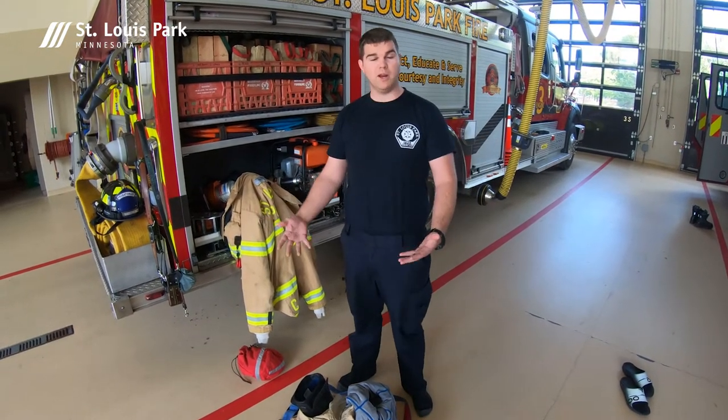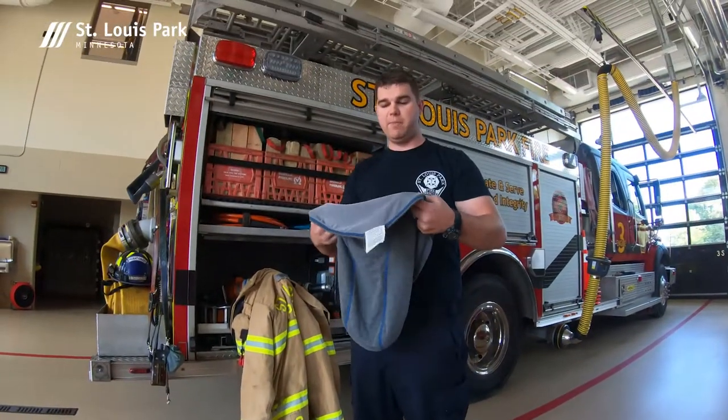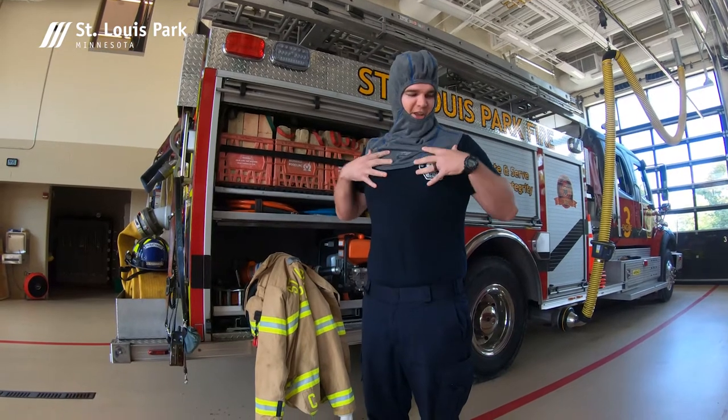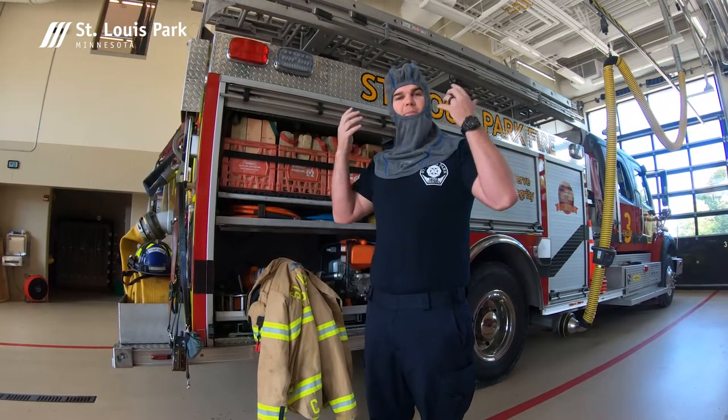The first thing I'm going to do is grab our flash hood. This hood helps protect my face, a little bit of my neck, and the top of my head. It extends down over to my shoulder area so that if any sparks, steam, or heat comes in, it'll protect me.